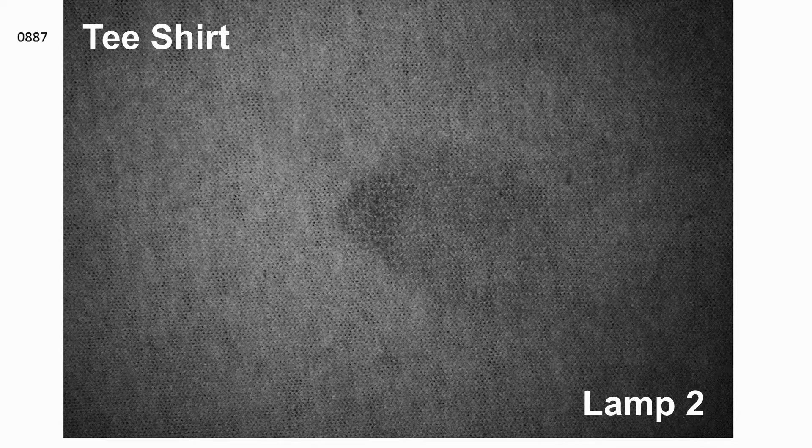The next image is of a t-shirt. A fingerprint is present but is not visible because lamp one is being used. When lamp two is used, a smudge becomes visible — the shape implies that it's a fingerprint. A blurred fingerprint may not be useful due to its degraded ridge detail, but may be useful for DNA identification.